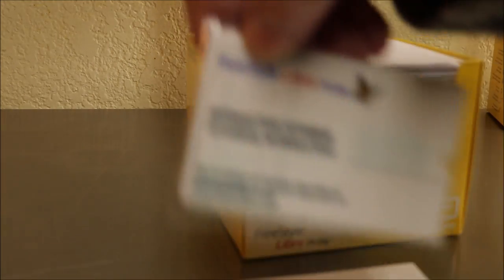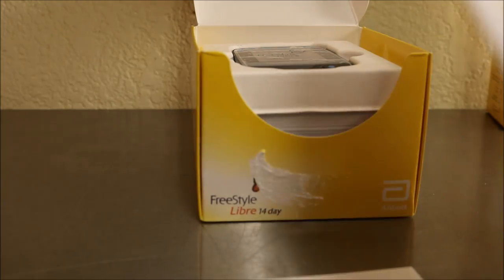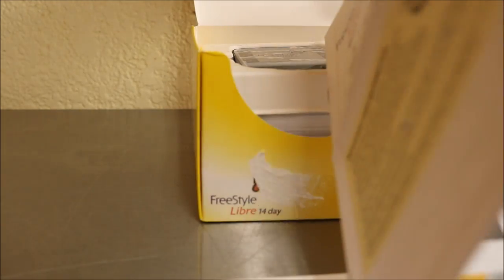I bruise on my fingertips so I don't want to stick them anymore. Here's the reader — let's open that first. There are little books inside; this one's not in my language. There's an interactive tutorial USB, a big book, and one in Spanish. The quick reference guide is for me — it's a little booklet that tells you how to install the apparatus on your body and how to use it.